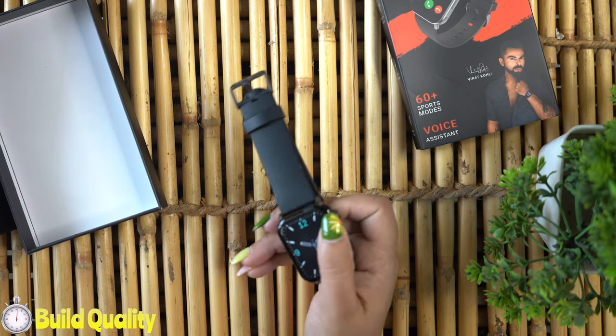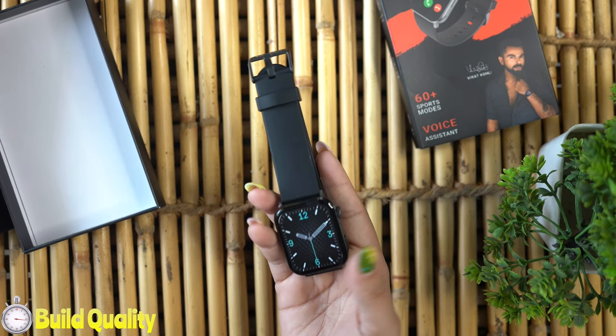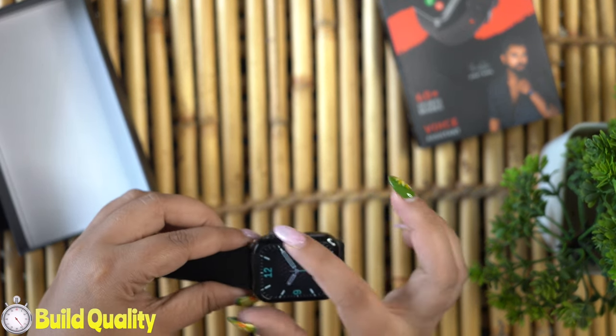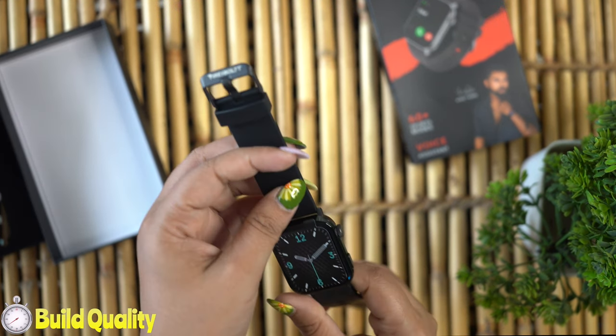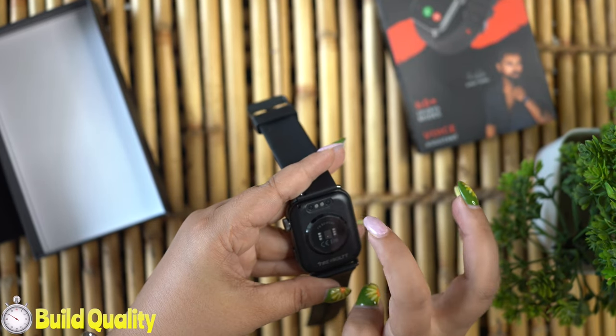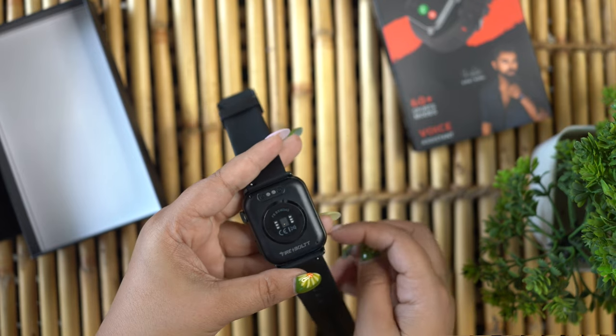If I talk about the build quality, this watch is super lightweight. The Ninja Bell comes with a premium metal frame, as you can see here. It also has a silicon strap that fits comfortably around your wrist, with plastic material on the back side where all the sensors are located.